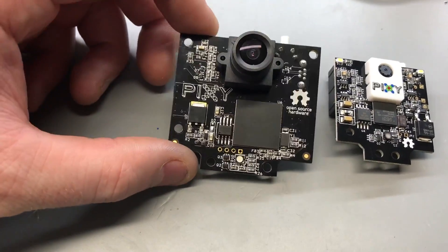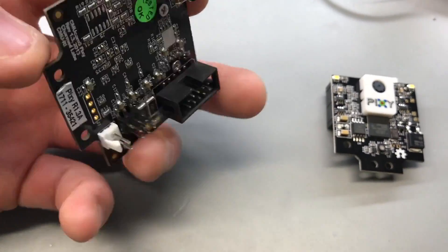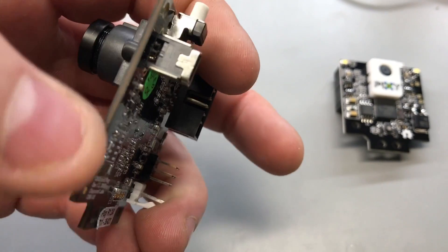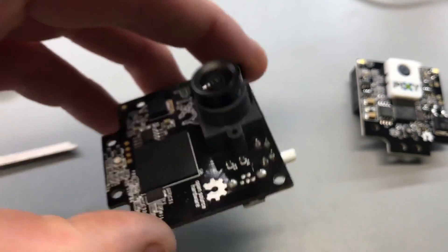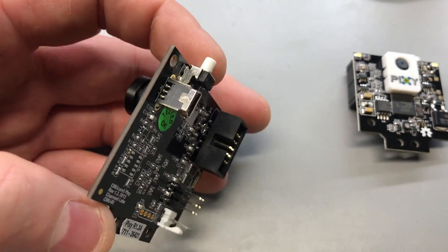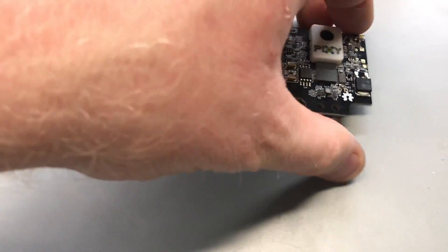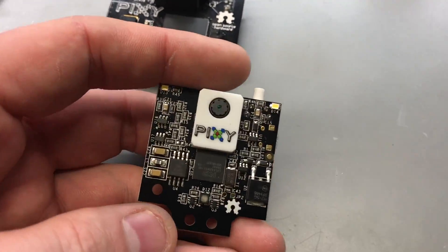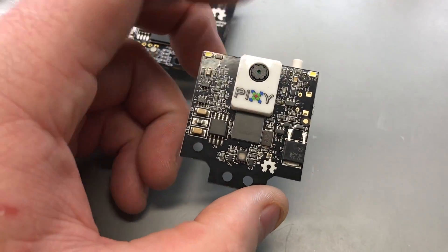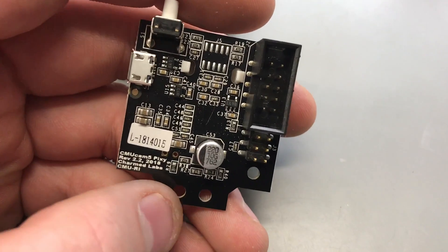This is the original Pixi that I was going to use for detecting object locations and colors. One thing I really didn't like about it was this USB connector — when I mount it I'll want to program it from time to time, and it just takes up a lot of room and requires the board to be backed up in a certain way. The new Pixi just came out. The old one did 50 frames per second; this new Pixi will do 60 frames per second, which will make the robot a lot more responsive.